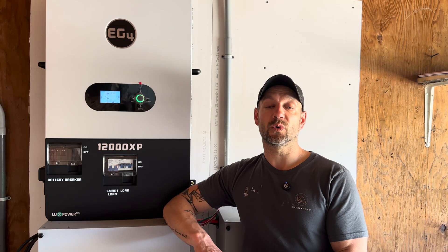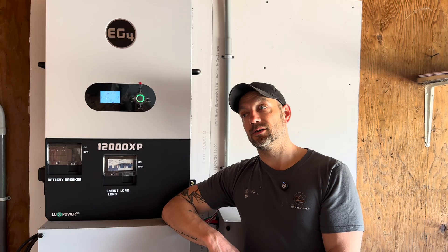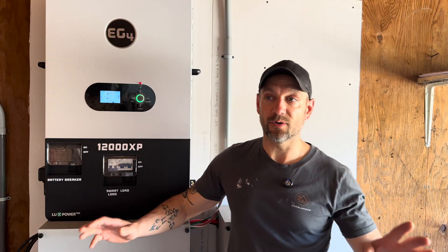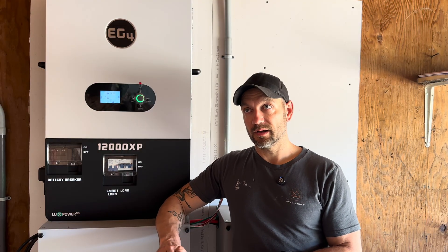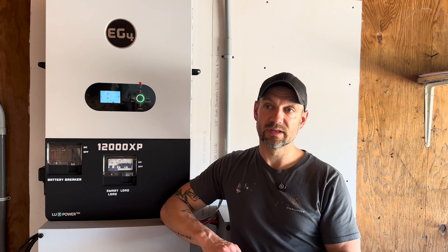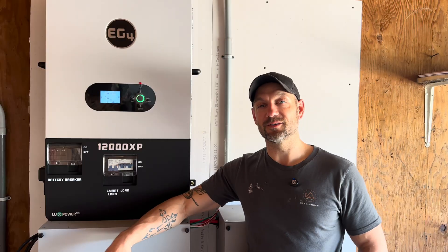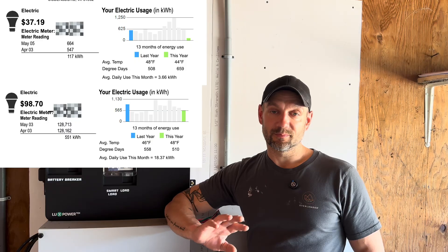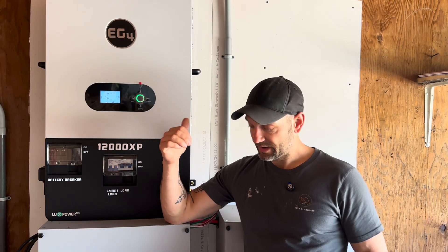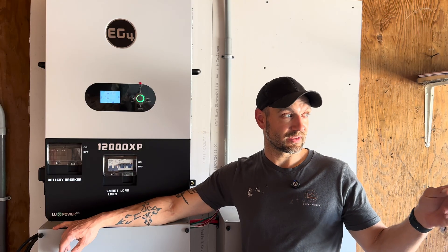I fired this thing up on March 20th and today is May 6th, 2025. Last month — the full month of April — I only used 117 kilowatt-hours on my electric bill, except for four days I was out of town. The previous year was significantly more. I'll throw up a screenshot comparing the bills. It's pretty cool being able to run my whole house and entire property off this inverter with just two wall-mount batteries and 12 solar panels.